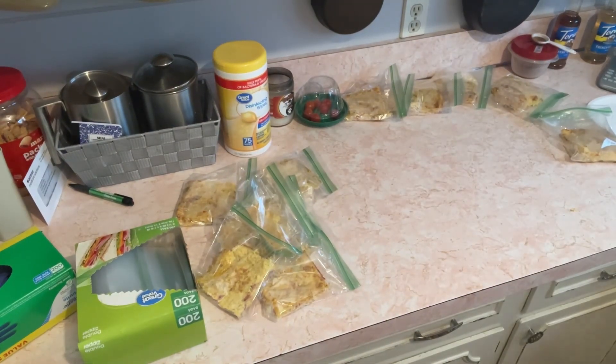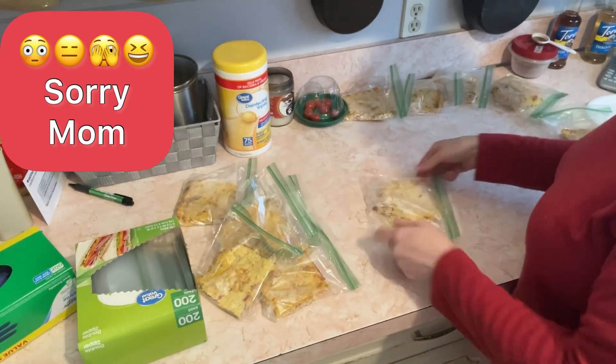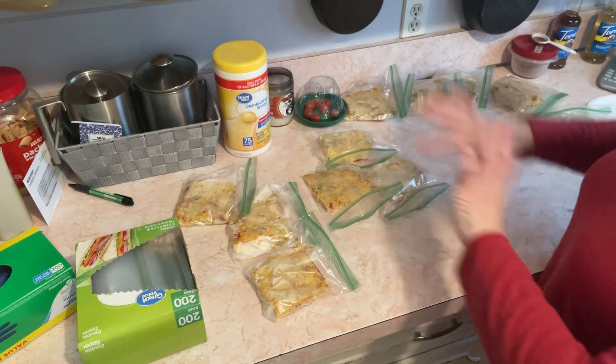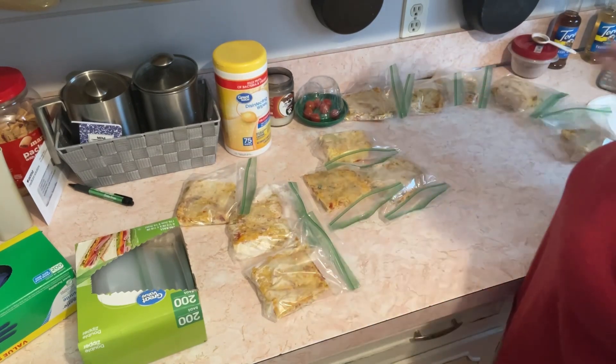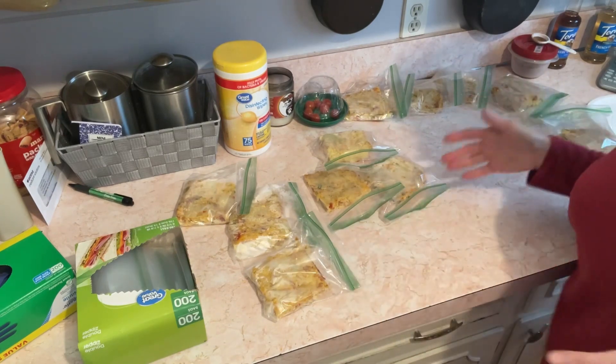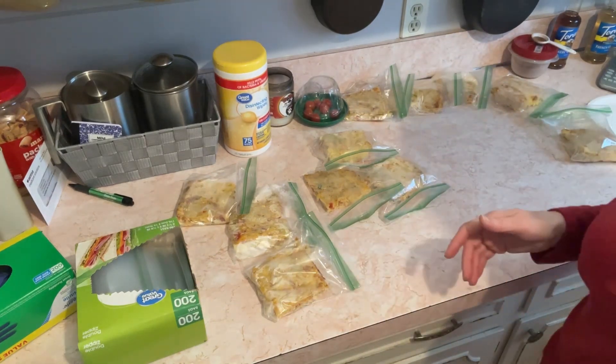Anyway, that's enough. I'm going to let these finish cooling in these Ziploc bags. I'm not going to seal them up yet, and when they're done cooling I'll zip them up and toss them in the freezer. I'll be able to grab them out just like my egg muffins. Okay, bye.